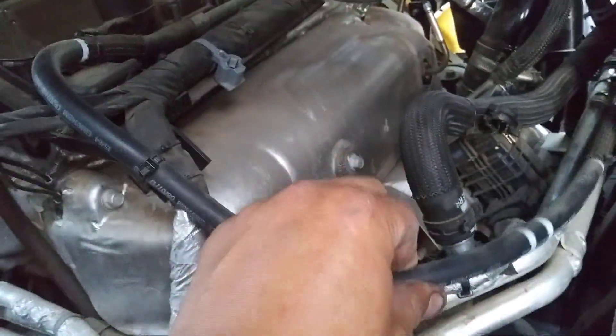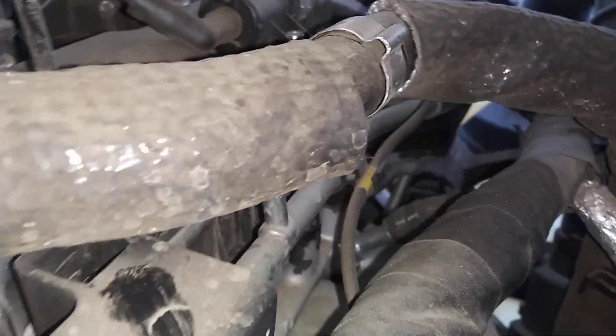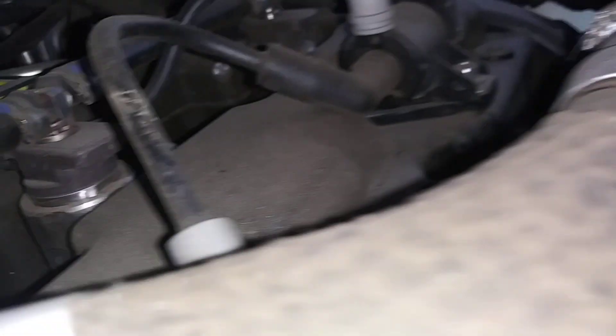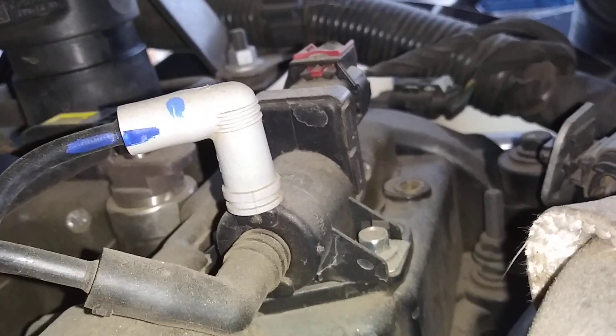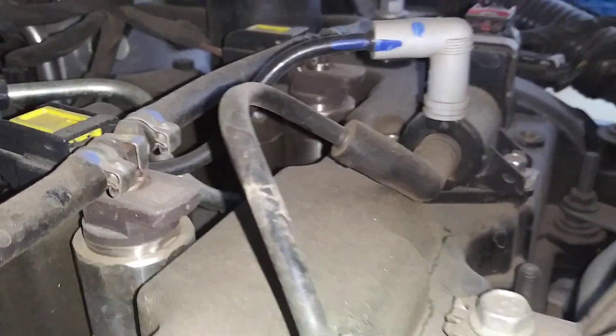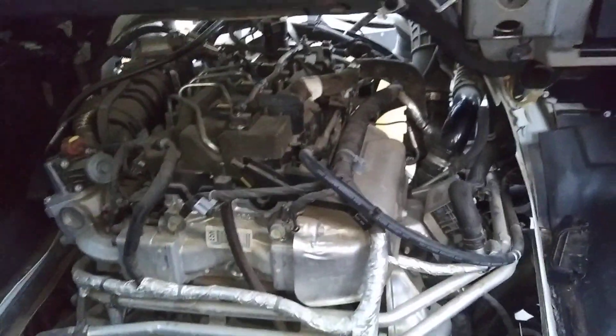This here is the vacuum line that goes from the vacuum ball I mentioned earlier. If you follow it, it becomes a metal line, and here it branches out to some kind of valve.